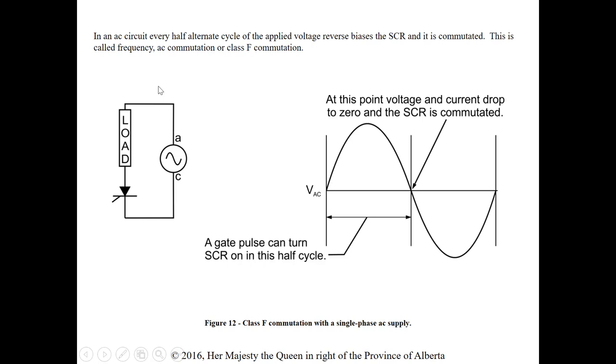Frequency or AC commutation occurs naturally in AC circuits — every half cycle the applied voltage reverse biases the SCR and it commutates. When we have the polarity switching from positive to negative, only the positive alternation gets through because that's when we're forward biased. Once the SCR is triggered in this cycle the load sees voltage until we reach zero — before the negative alternation starts — and it commutates at that point. A gate pulse can turn on the SCR in the forward biased half cycle only.